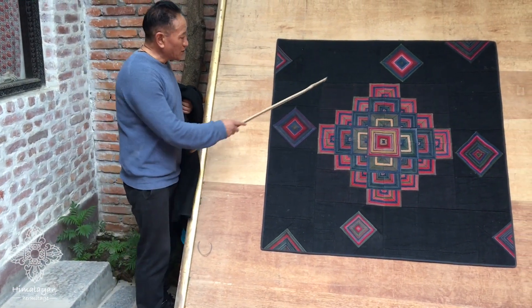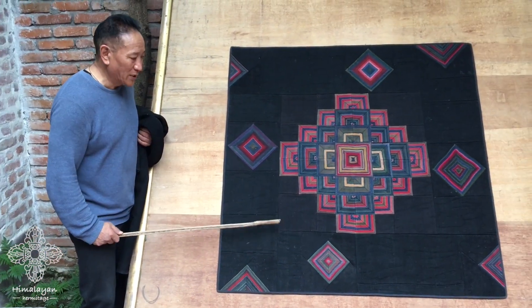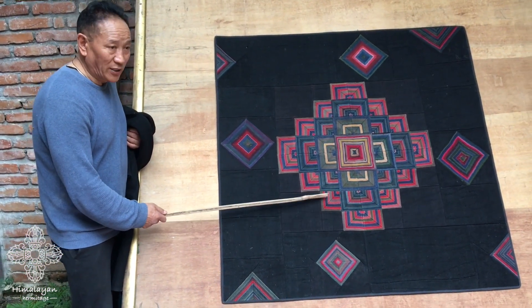These are from pieces of chubas which had some kind of damage. Those are the ones I collect and use to make the background for the mandala. The chuba is from Tibet, and even the aprons are also from Tibet — these two are the combinations of Tibetan dress.